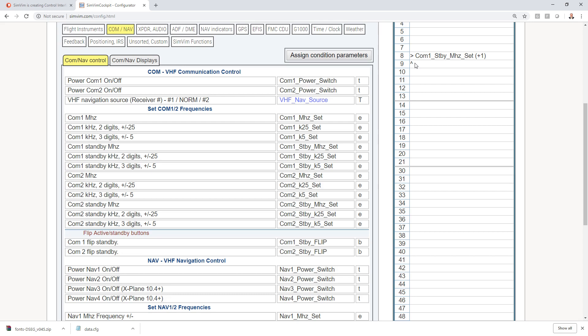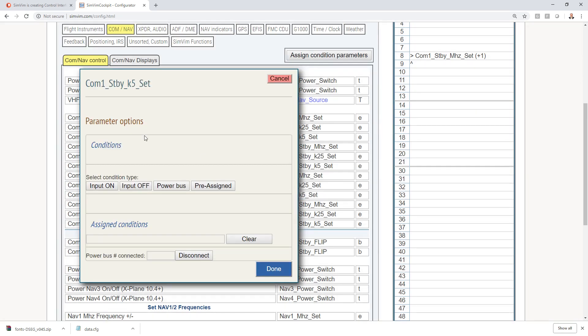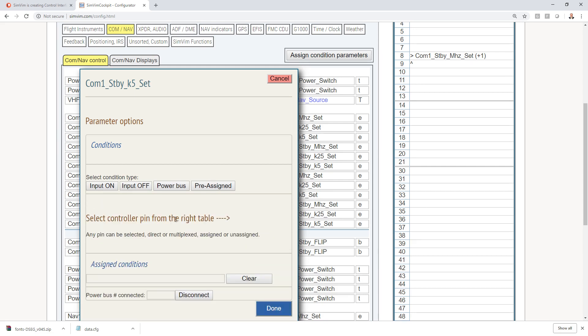If we loaded the sim and tried to spin the encoder now, it would spin both megahertz and kilohertz at the same time — that's going to drive you nuts. So we have to tell it to only set megahertz when we are pushing in on the push button and spinning at the same time. We select pin 8 and then item 1, which is megahertz, and we edit the conditions. We select Input On and choose controller pin 10 — that's the pin the push button will be assigned to — and hit Done.